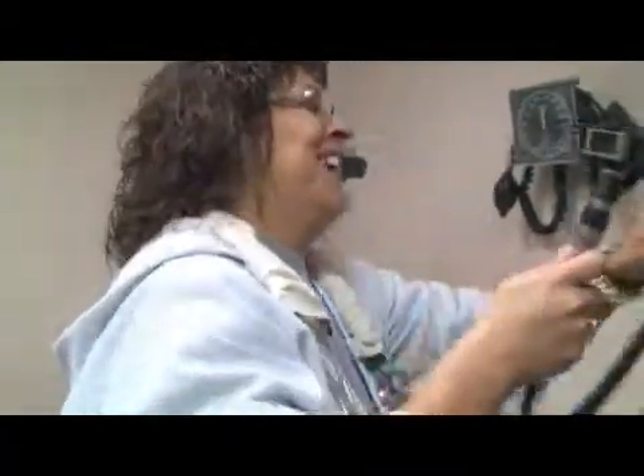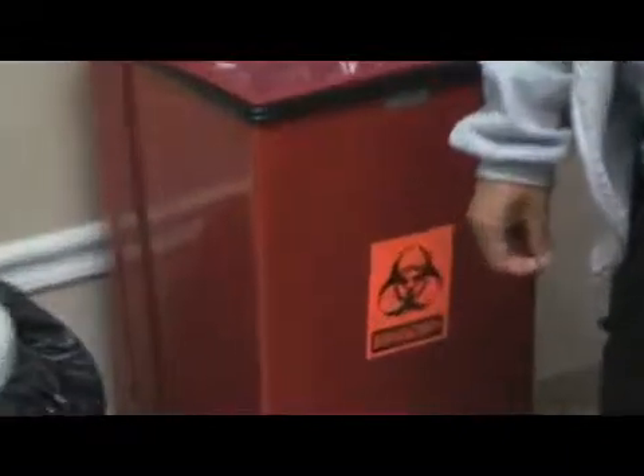This is generally something the doctors do, but we can sometimes do this if a patient comes in complaining of ear pain or things like that. This is an otoscope for looking in the ear. This right here is a hazardous bin. This is where any bodily fluids, blood, things like that go into. You don't want to put those into the trash can.